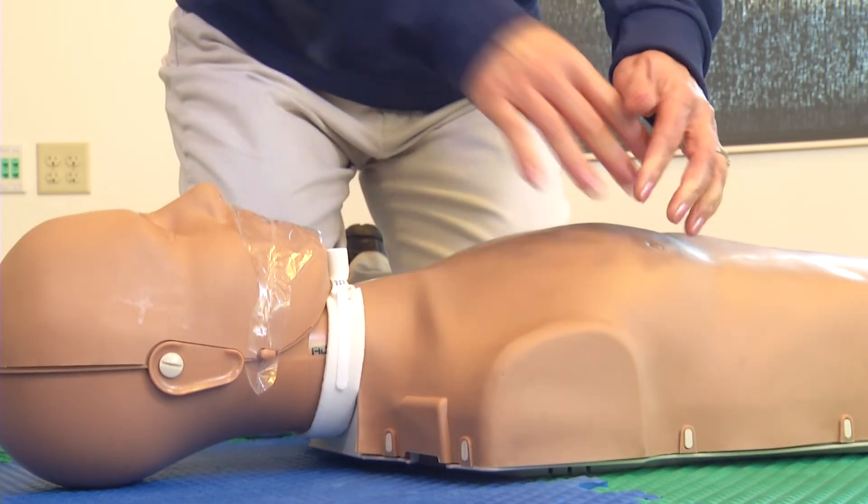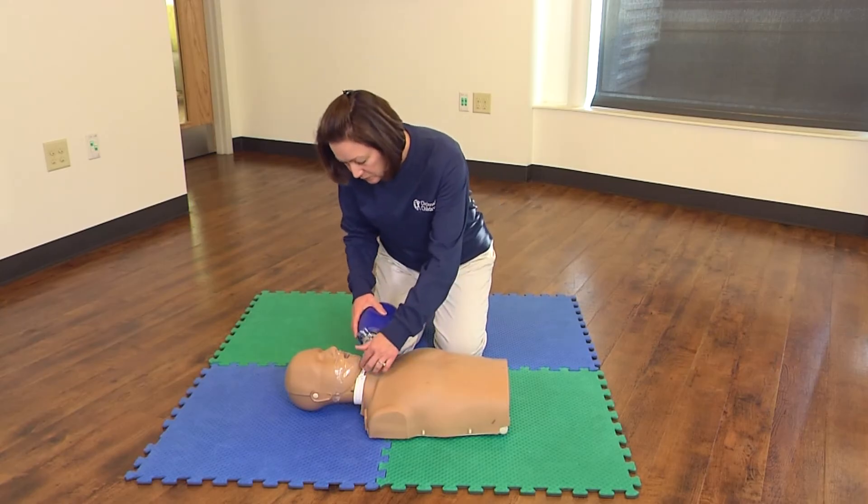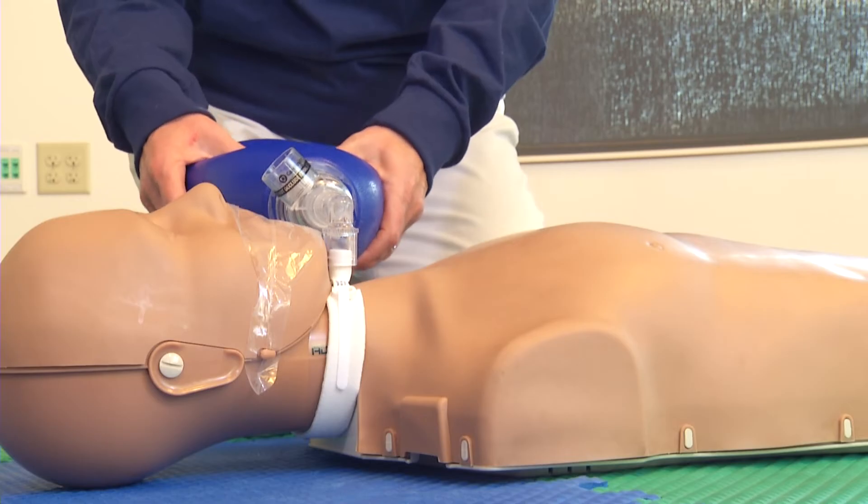After the compressions, give breaths. Give breaths using a resuscitation bag attached to the trach. Gently squeeze the bag and give 2 breaths, just enough to make the chest rise.